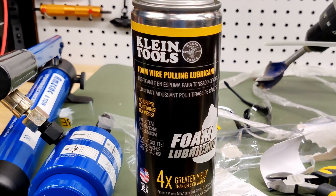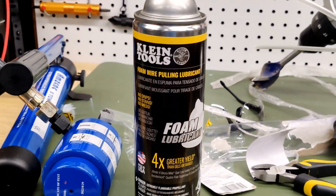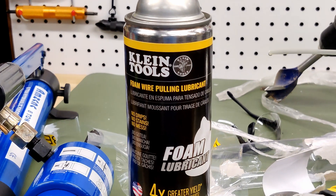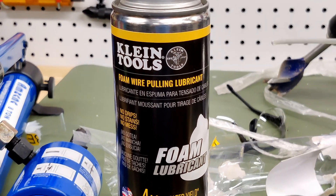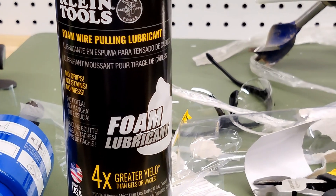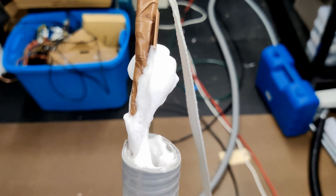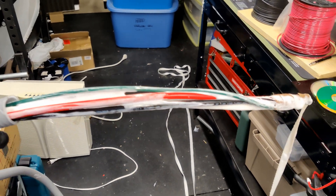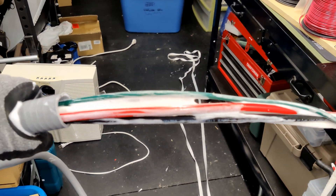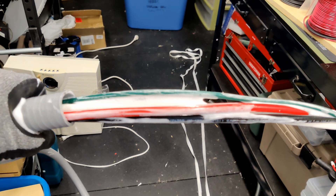I'm going to try out this Klein Tools spray lubricant rather than using one of those big jugs of goo that gets everywhere. Cable lubricant basically gets on everything and you end up covered in it yourself. I'm hoping this is cleaner and easier, getting further down the conduit to make the overall pull easier. They weren't kidding about the foam — that was a real pain to begin with, but once that lubricant got all the way down the conduit, it was lickety-split.